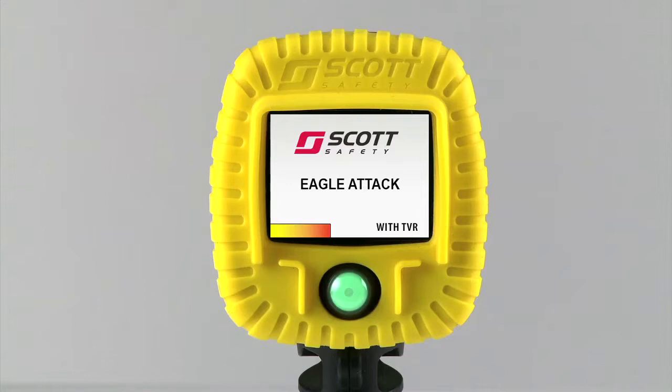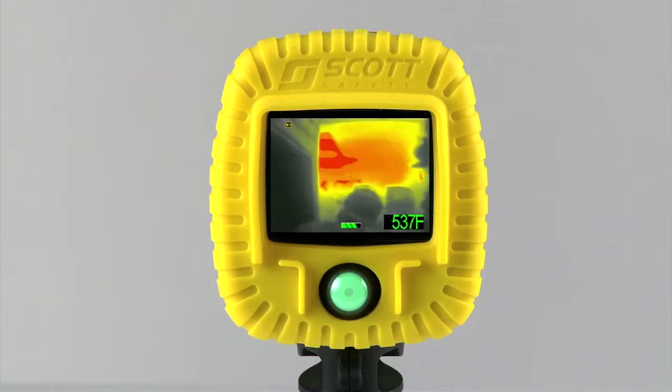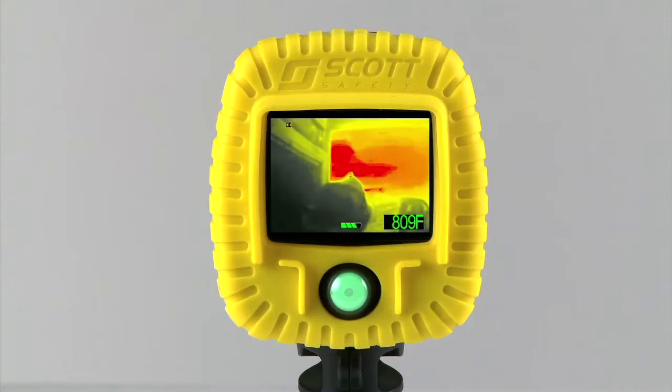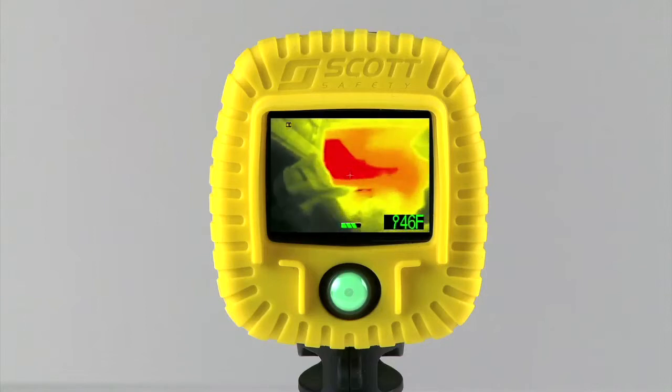Any Eagle Attack can be upgraded with TVR functionality through your local Scott Thermal Imaging Service Center. The camera comes standard with black and white imagery. Optional TAC imagery, or temperature awareness colorization, is a mode that utilizes the colors yellow, orange, and red to indicate temperature. This rapid recognition of temperature assists users with situational awareness.